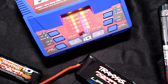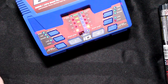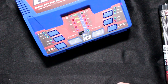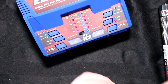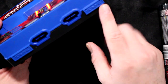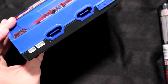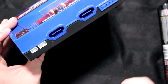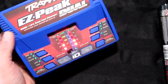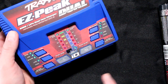Now depending on the charger you get — this charger can also charge non-Traxxas batteries. I do have a video explaining how to do this. By removing one of these doors here, you have your ports right here. Check my description for the video on how to charge a non-Traxxas battery with the EasyPeak.